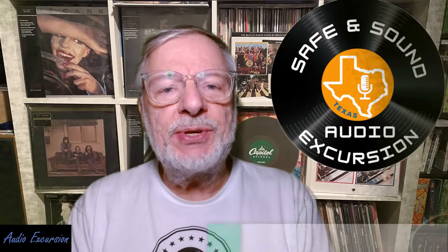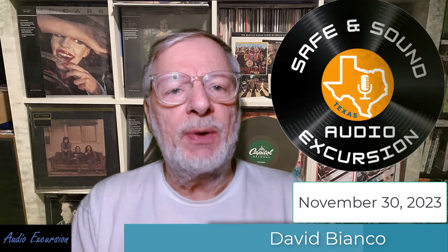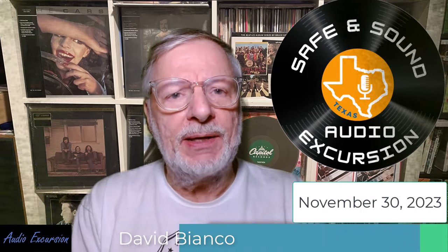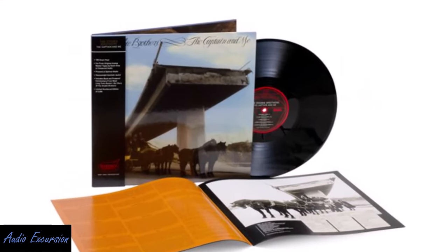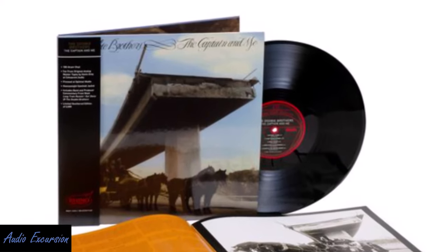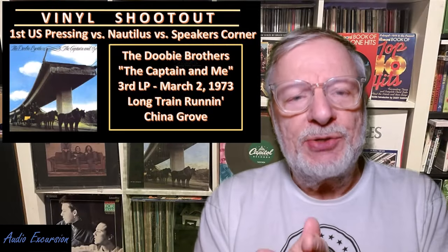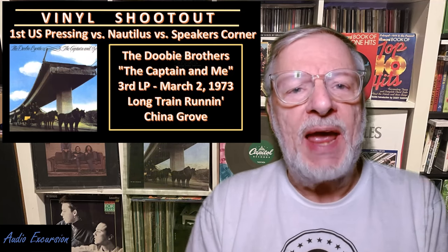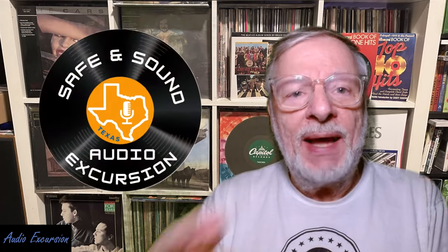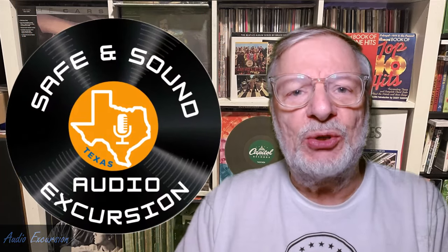Well hello everybody and welcome back to the channel. This is David Bianco. Today we've got the recent release from Rhino on the High Fidelity series — the third installment — for the Doobie Brothers' 'Captain and Me.' We're going to be pitting that against the Speaker's Corner version that squeaked out a win last time, and also the Nautilus Half Speed Master. That's coming up next on our Safe and Sound Texas audio excursion.